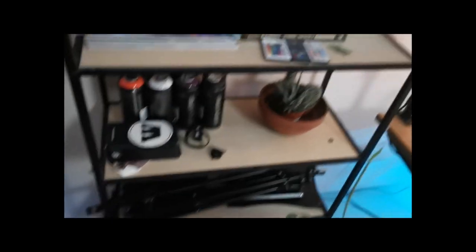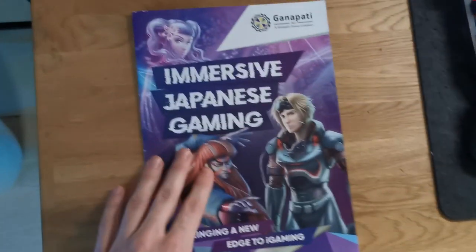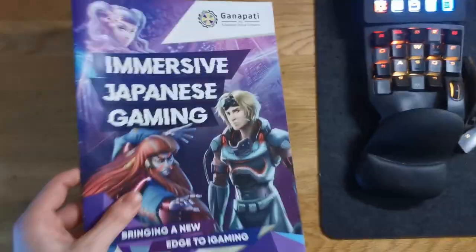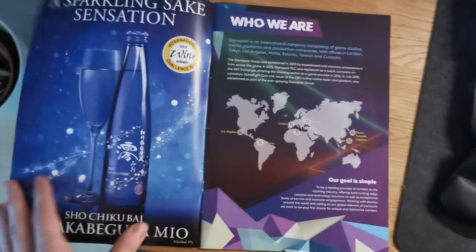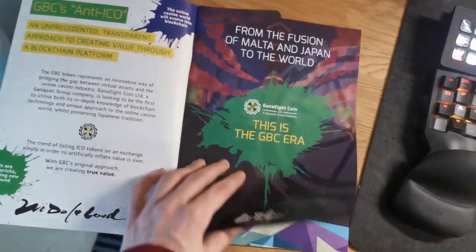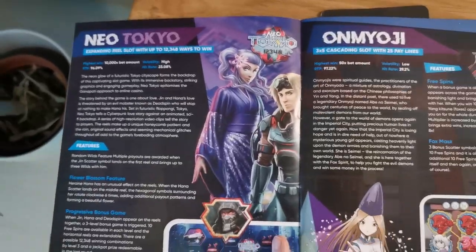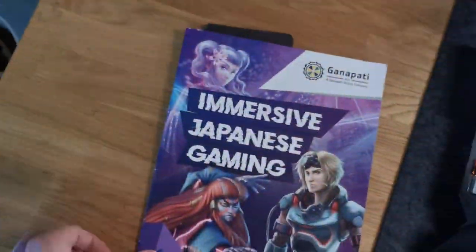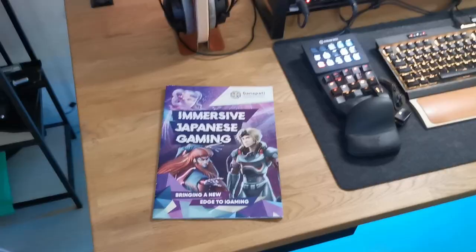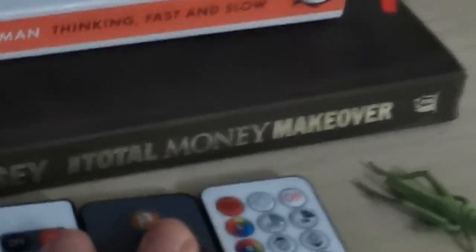I landed a nice freelance job that paid decently, but all of it goes to the electricity bill just to heat this place. I've got some spray paints, some green screen gear, and some anime and manga over here. These are my drawings from my first studio job — I worked for a Japanese company trying to bring casino slot games to the Japanese market, even though gambling is banned there. I drew these characters for the slot game.